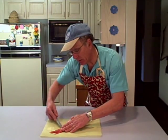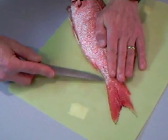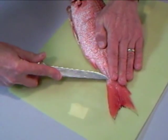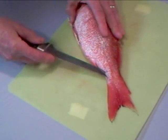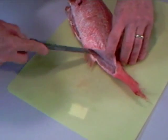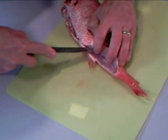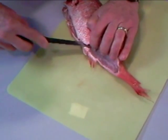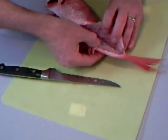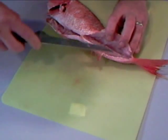Start off at the tail end by puncturing the skin. That skin is tough, so it takes a bit of force to puncture it and finally penetrate it. There we go. Then follow the contour of the bones right along — you will be able to feel them with the knife blade. You see how the meat is beginning to separate away?